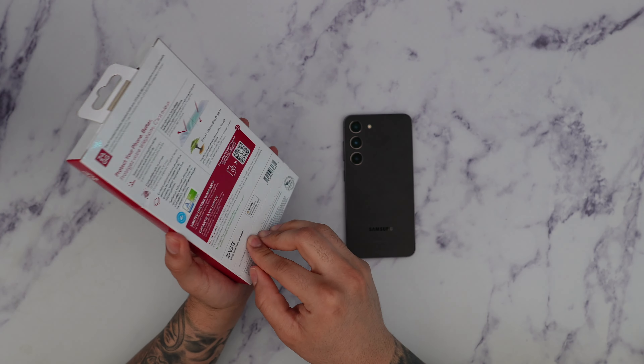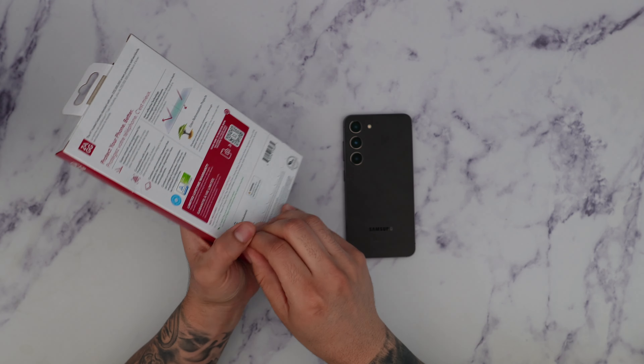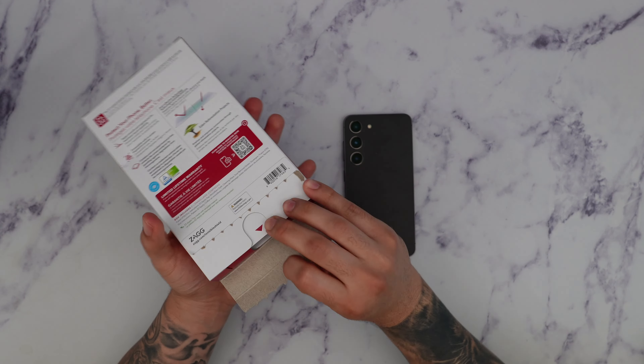This is great because this screen protector is on the pricey side. Let's see if it's going to be worth it or not. Let's go ahead and open this up and see what we get inside.